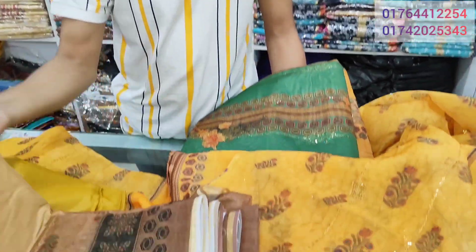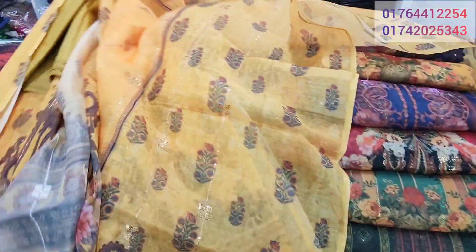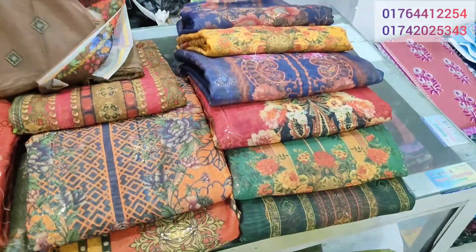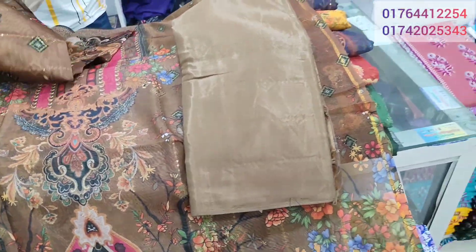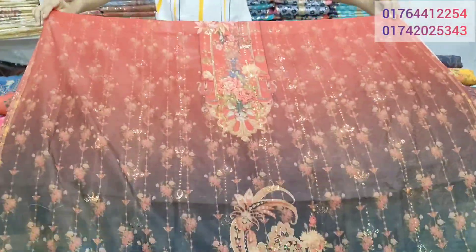Thank you so much for joining us. The price is very affordable. There are many people who have seen this same design. This is a pink contrast. This is the salwar or inner piece, with four other colors available. The color placement is in the same spot.